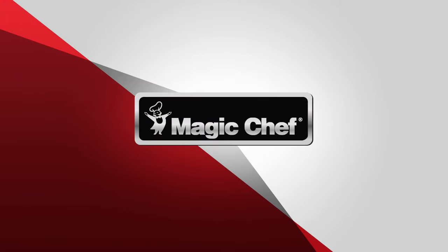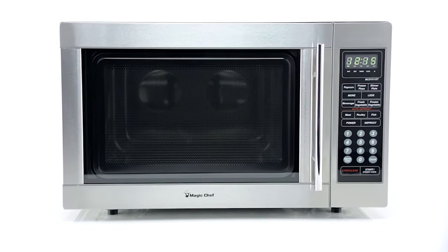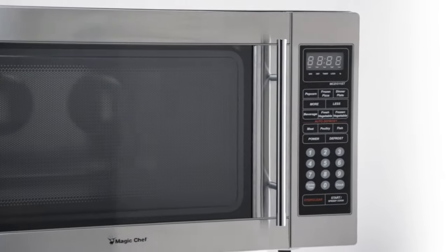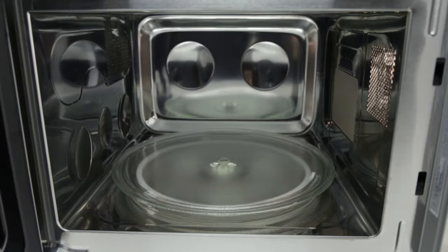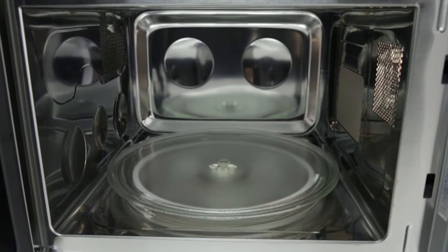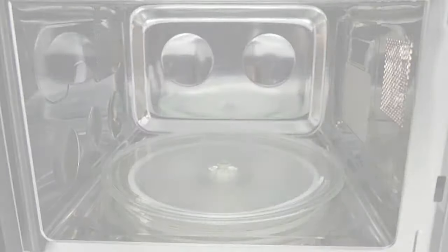The Magic Chef 1.3 cubic foot countertop microwave oven in stainless steel sports a bold dramatic look and state-of-the-art features, providing the attractive combination of style and innovation. Form follows function thanks to its spacious interior and hassle-free cleanups with its durable stainless steel construction inside and out.